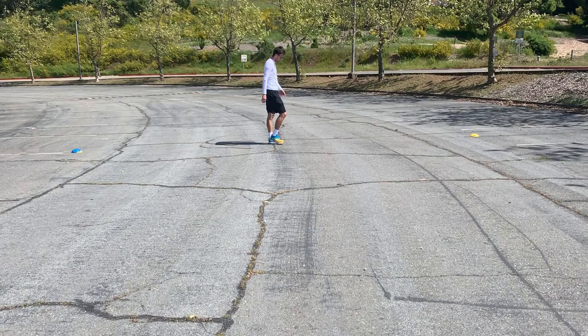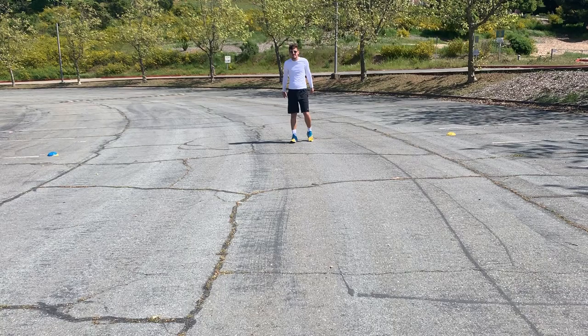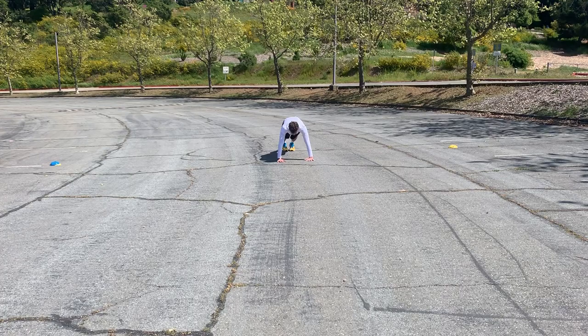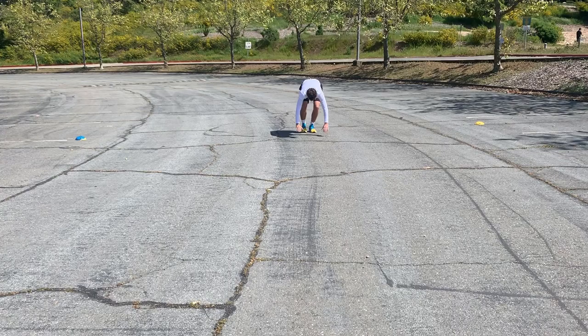We're going to work on burpees. You're going to go down. If you can't do a push-up, just stay down like this. If you can do a push-up, you're going to go like this — jump up, go back down, push up, balance, jump up. We're doing 15 of those.